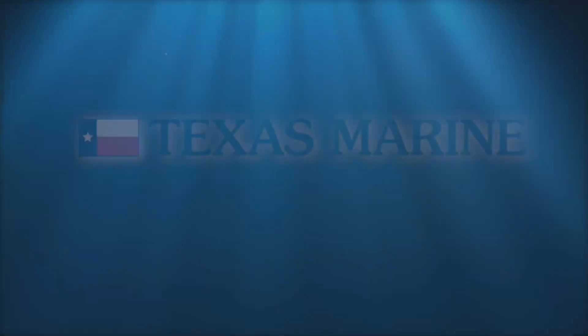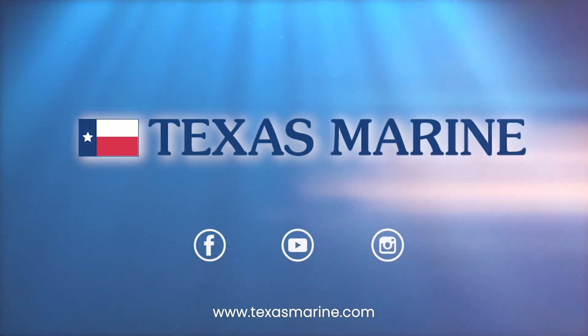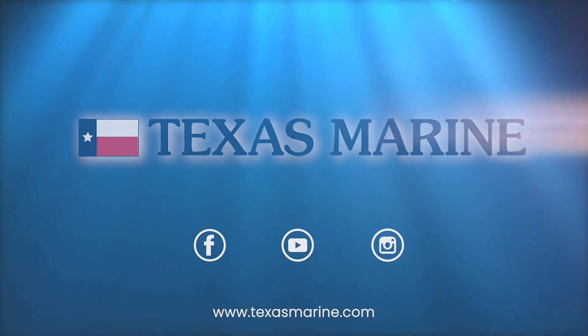My name is Craig, and if you'll come out to Texas Marine I'll be glad to show it to you. I'll be glad to see you.